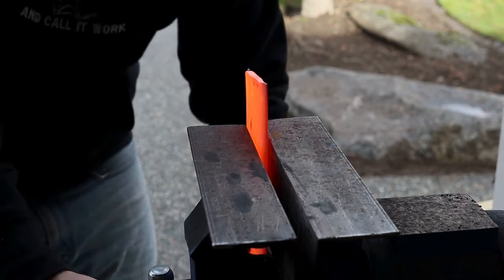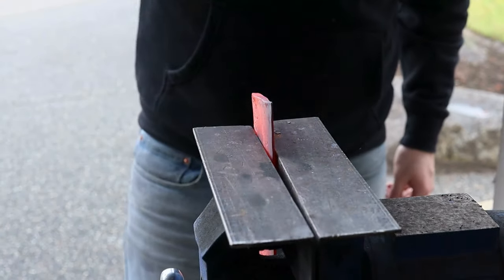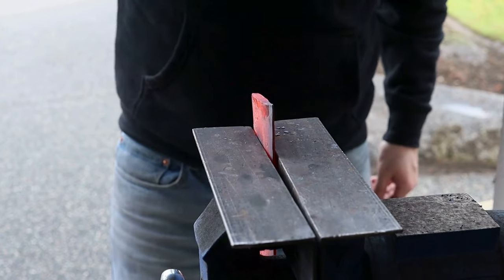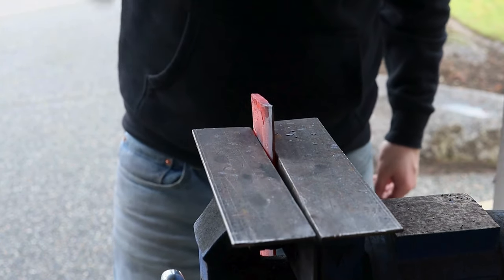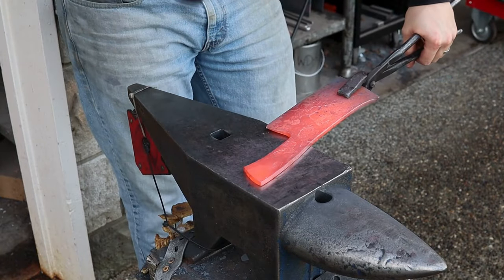I still wanted a little more flare in the tip of the blade, but I didn't want to disrupt the rest of the profile, so I put it in a vise and hammered on the tip. This worked really well and also works a lot better than what I did on the anvil earlier. If you've got a post vise or a leg vise, that's the way to go. I'm probably going to break this bench vise eventually if I keep hammering on it like this.